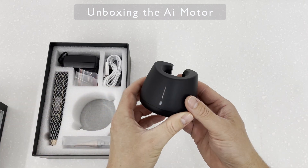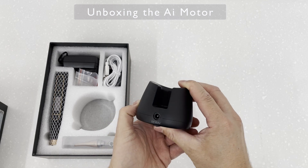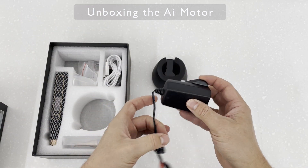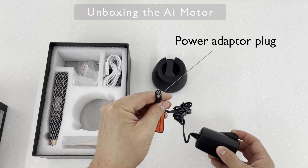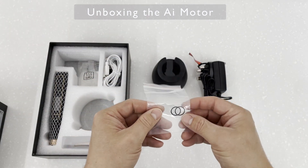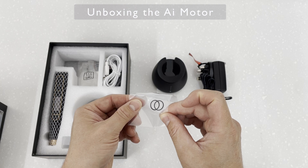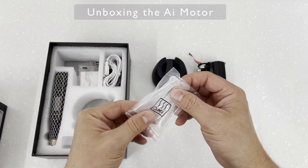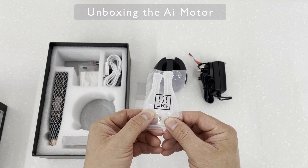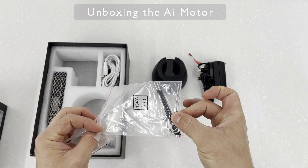You get a charging base and a 3-pin plug. There are some O-rings — I'm not too sure what they're for, so if you know, please let me know. There are some autoclaveable handpiece insulation sleeves used for the Apex Locator, and two lip hooks and two file probes also used for the Apex Locator.